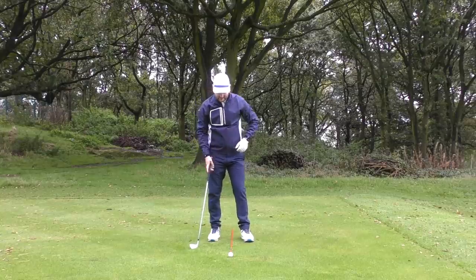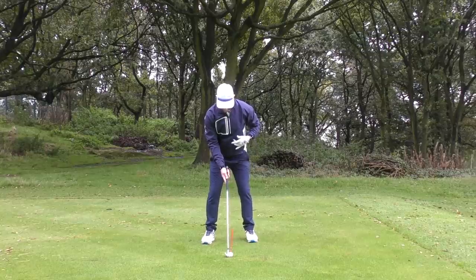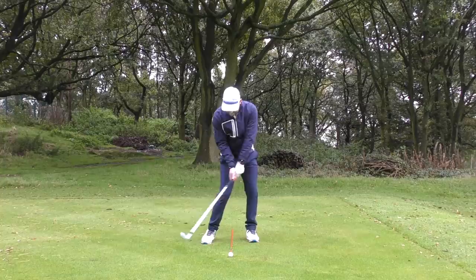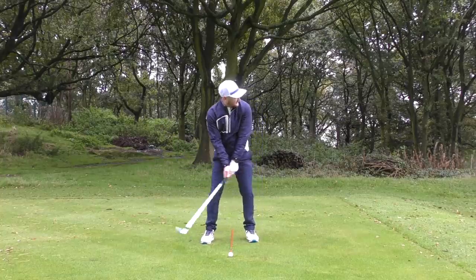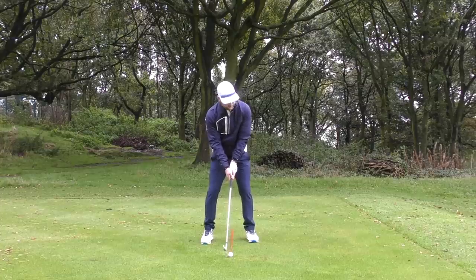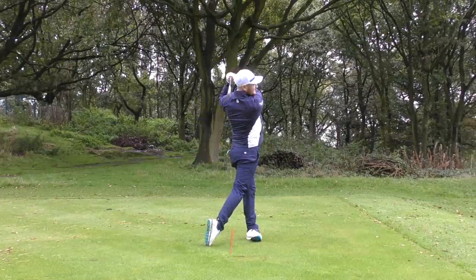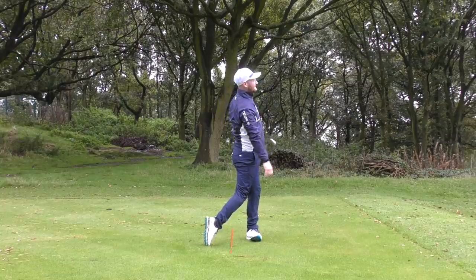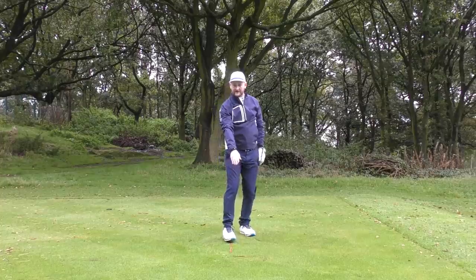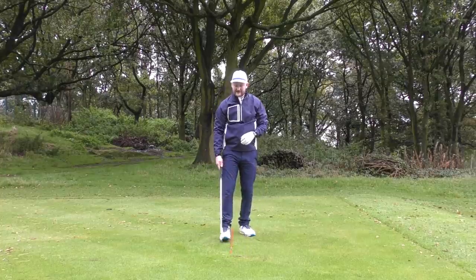So let's see that in the final one: good setup, tiny bit of weight there, imagine hitting out of the trees, and transfer from trail to lead side — three must-dos for an iron. I'll crush it. I don't know if they'll pick it up on the mic, but that sounded fantastic. Beautiful little divot — the cane is about an inch after it, nice and shallow.